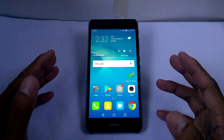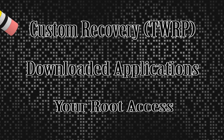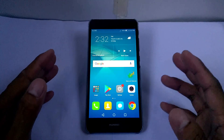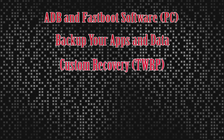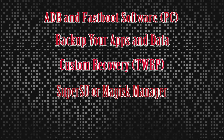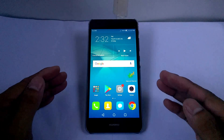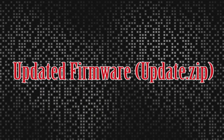For this process, your custom recovery TWRP and downloaded applications, root access — all of these will be lost with this method. What you need: ADB and Fastboot software on PC, backup of apps and data, custom recovery, SuperSU or Magisk Manager, and of course the update firmware, which is the update.zip. It looks complicated but actually it's not — you might already have all of this except for the update.zip file.